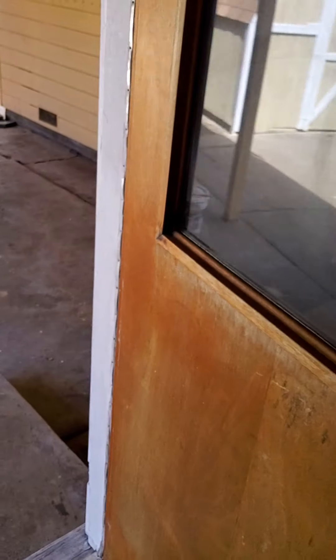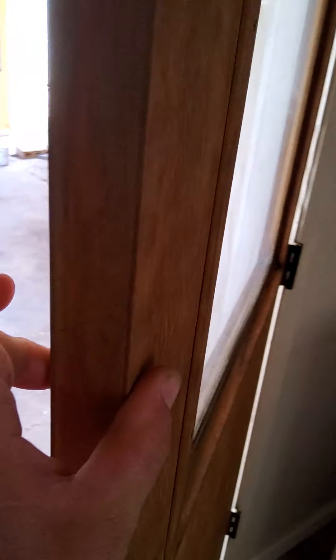This door right here is actually an interior door being used as an exterior door — it's a hollow core door and it needs to get replaced. It's only one and three-eighths inches wide, whereas a regular exterior door is one and three-quarters inches.